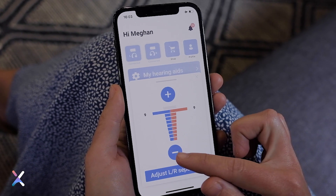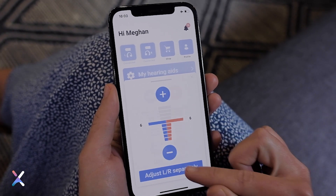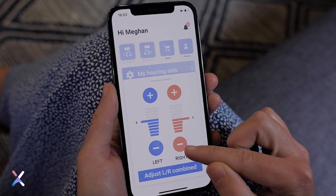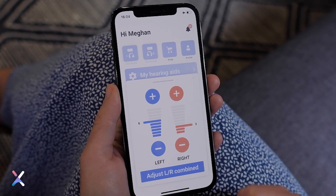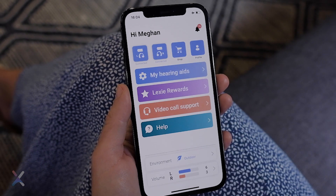Select how you want to adjust the volume. The volume can be adjusted together or separately. Use the plus and minus buttons to increase or decrease the volume. Close the volume screen to return to the main menu.